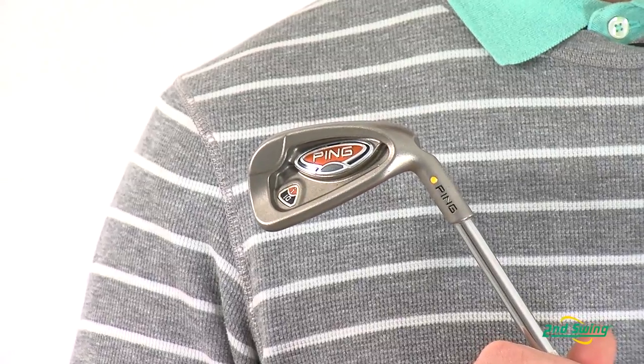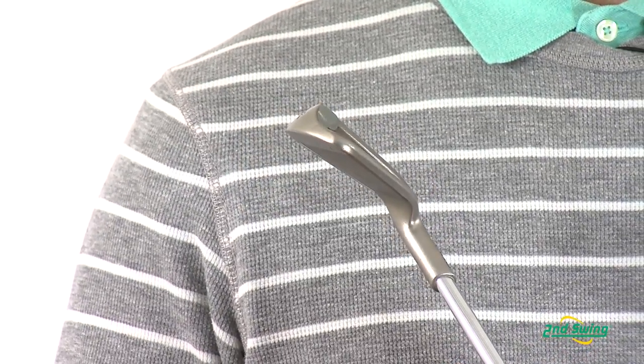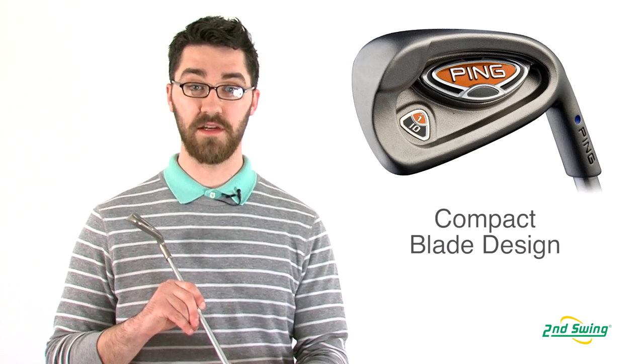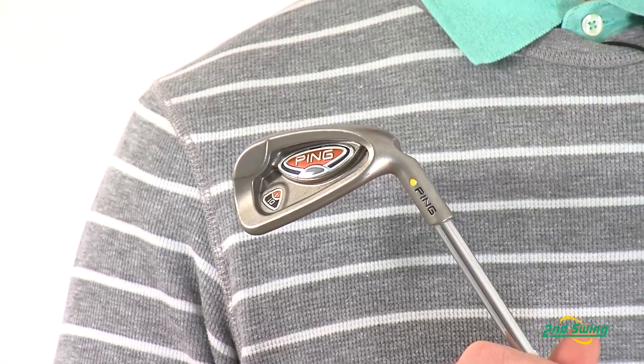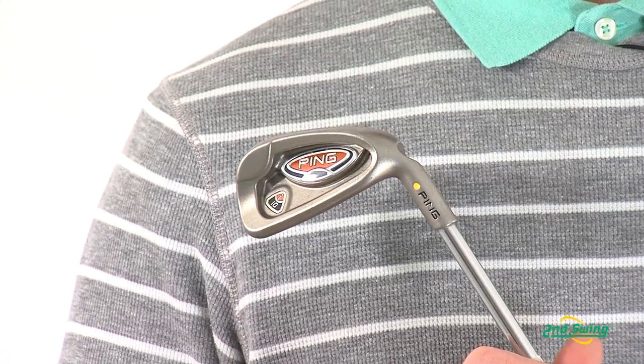The center of gravity in the i10 irons creates a low penetrating ball flight. The i10s have a compact club head with a reduced offset and a thin top rail. The custom tuning port stabilizes the clubface and dampens vibration at impact for better feel and more consistency.